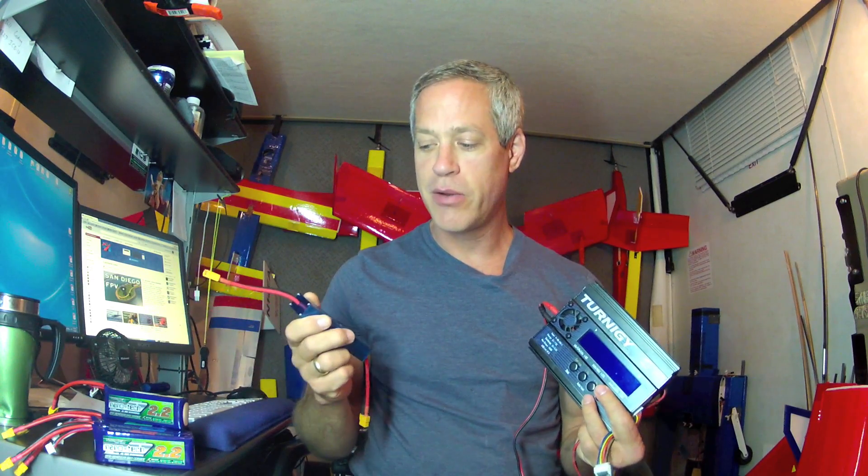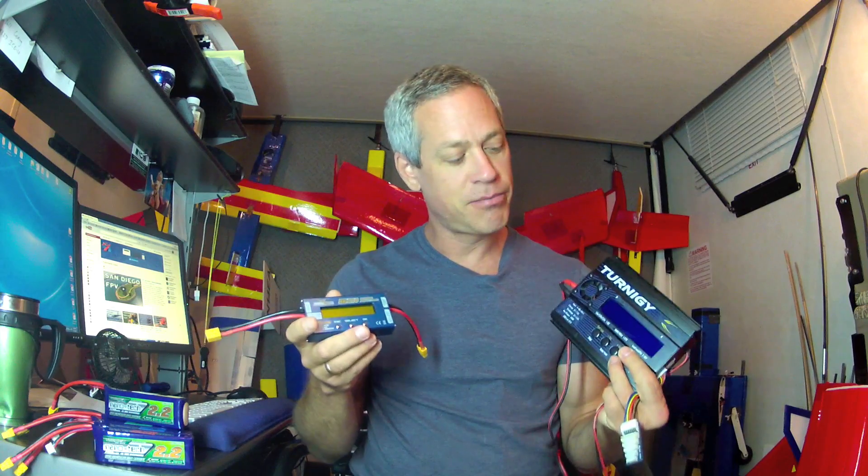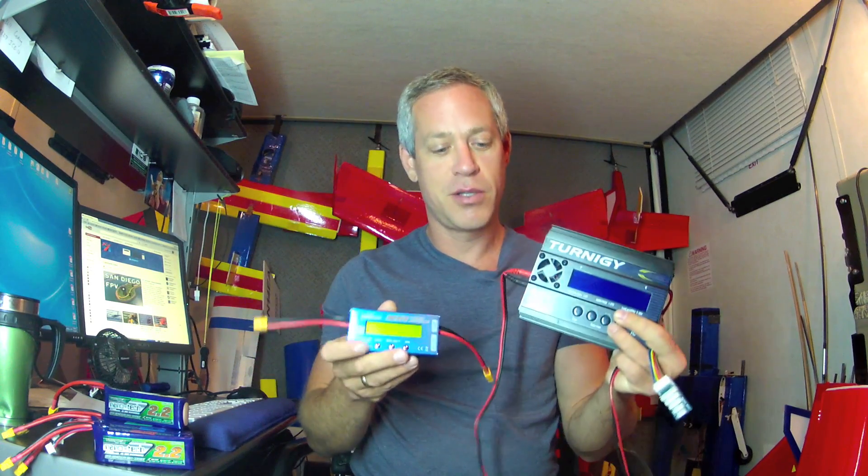Essentially, I'll be testing the milliamp hour drain on these batteries as I charge and discharge them relative to one another — do they come in close? They may both be high or both be low, but I'm just looking to see if they're not really far apart from one another.